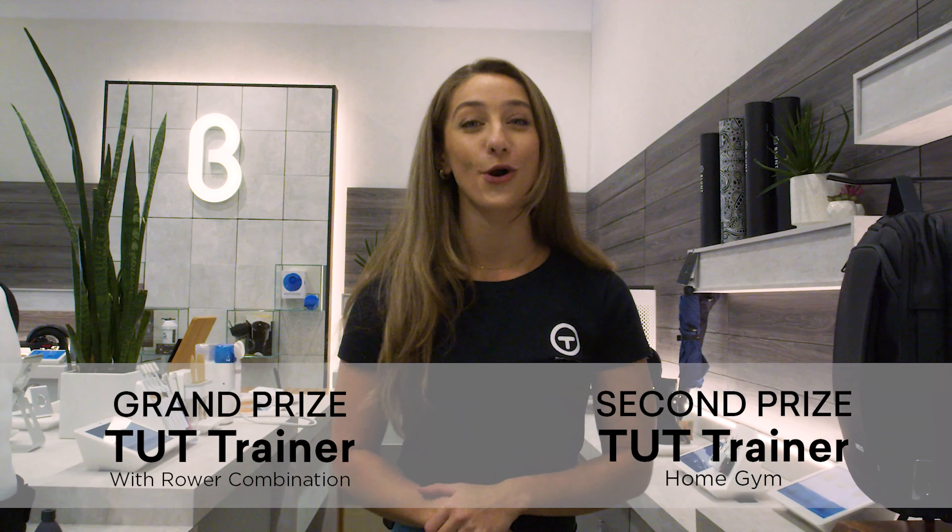Hey team, Coach Sammy here and we are so excited to announce that we are launching not one but two contests — one in December and one in January. Both contests will have a grand prize winner as well as a second place winner. The grand prize winner is going to take home a Tat Trainer with the rower combination home gym, and the second place winner will take home a Tat Trainer home gym.